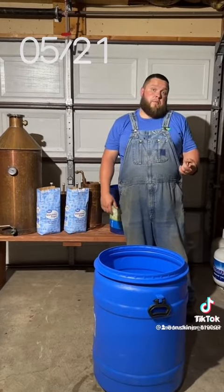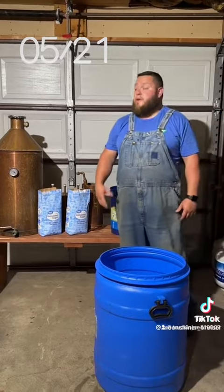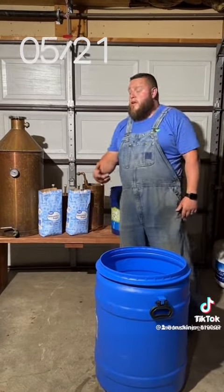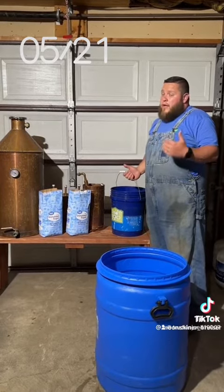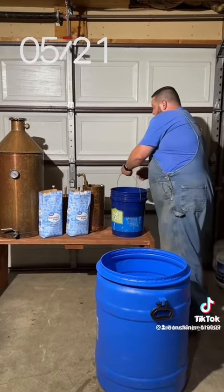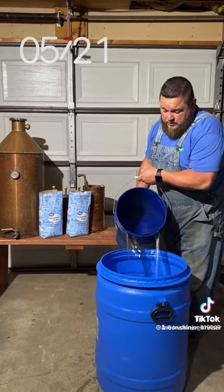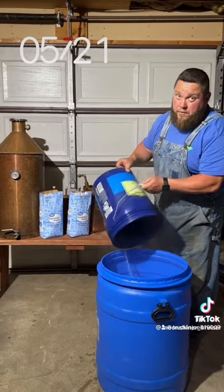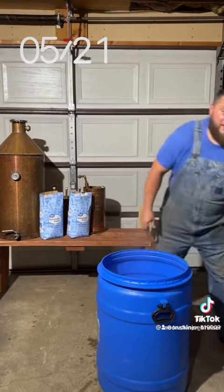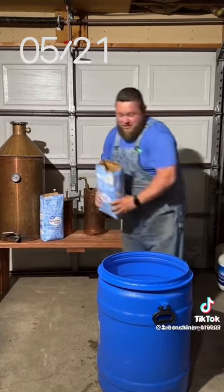So one gallon of water, one pound of sugar. I'm gonna be making 20 gallons of mash, so I'm gonna use 20 pounds of sugar. To get started, I got five gallons of hot water — that's plenty enough to melt 20 pounds of sugar. Now we've got water in with the 20 pounds of sugar.